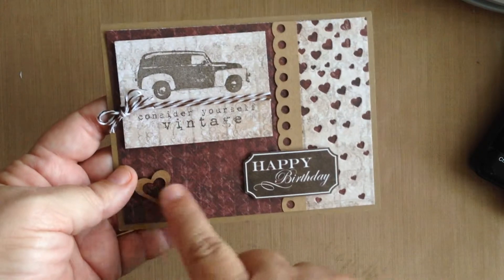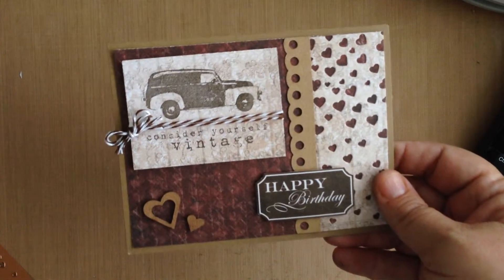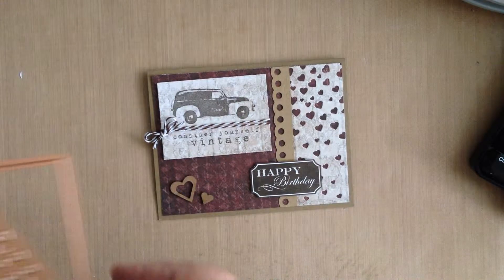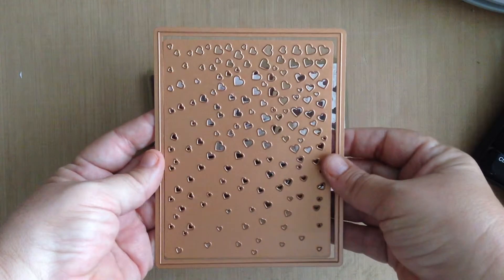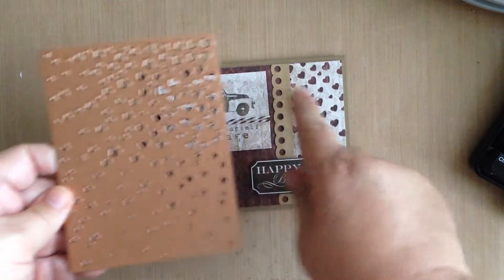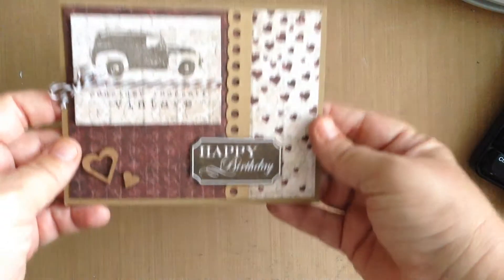I added some twine and some hearts and the birthday ticket from the collection. On this side, I used the Spellbinders Cascading Hearts Die card front that makes super fun card fronts for your cards, and I decided to just use this piece, put this little piece of paper on here, ran it through my Big Shot, and you get this super fun pattern.